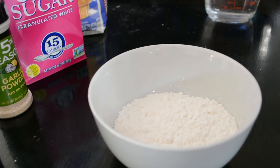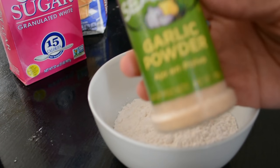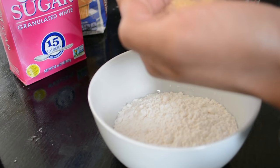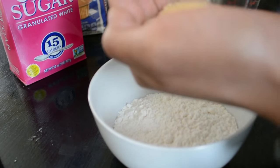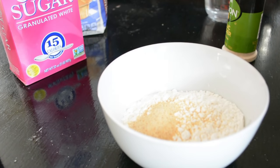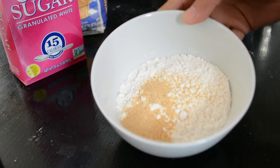Put the flour aside. You don't have to do it in any particular order. After that, grab your garlic powder. I'll put some in my hand first — about that much, maybe a little more. Then pour it in the bowl. It smells good already — that garlic though. Got it in the bowl.